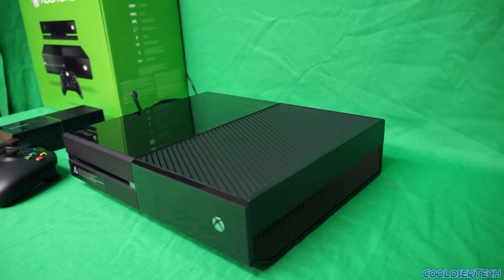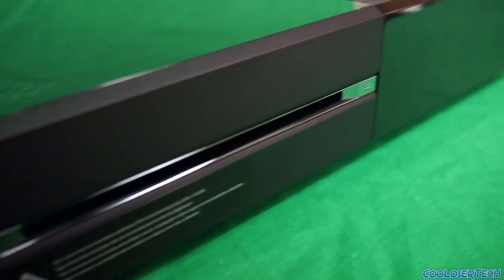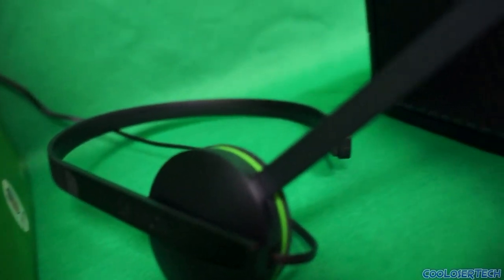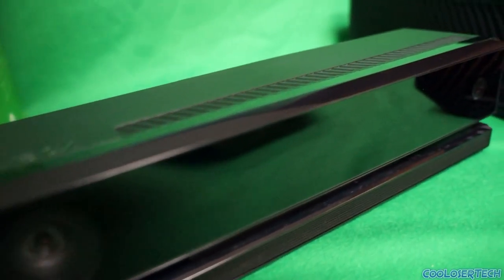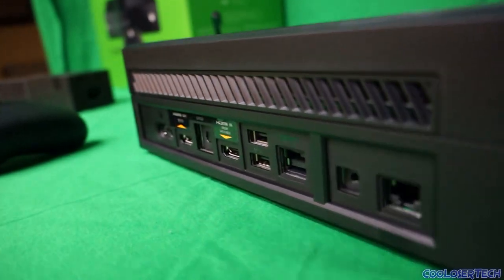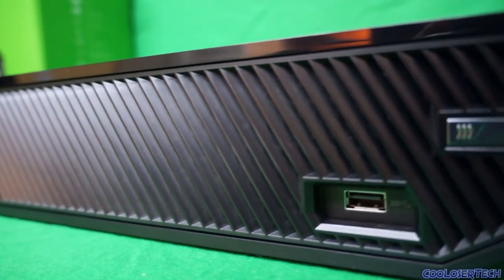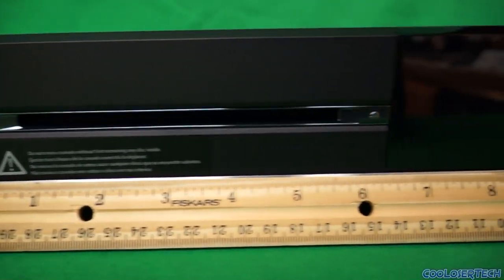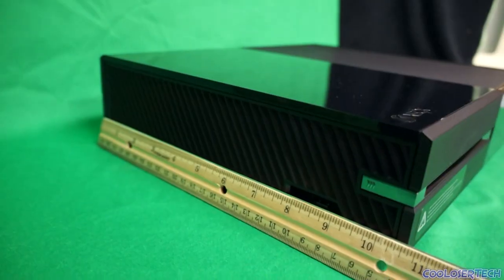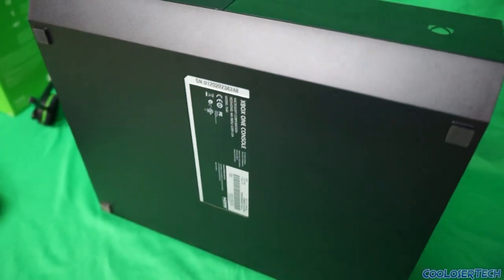The Xbox One is big and square with a shiny glossy and matte finish. It's 13 inches wide, about 3 inches tall, and almost 11 inches in depth. It's a huge console overall. There are vents in the back with HDMI out and HDMI in, more vents on top and on all sides. I just want to give you an all-around look, but let's talk about the controller now.